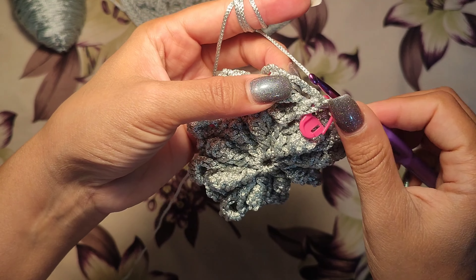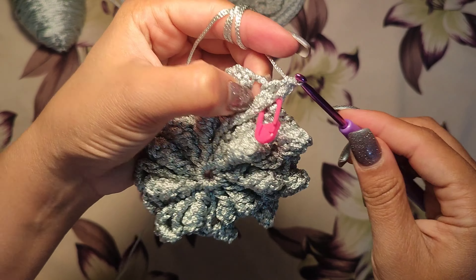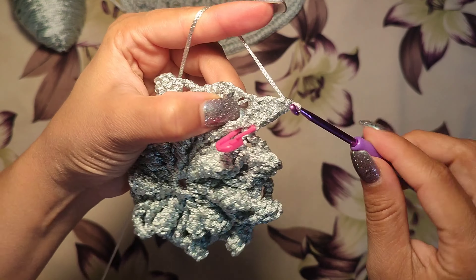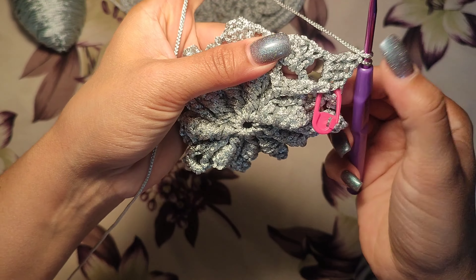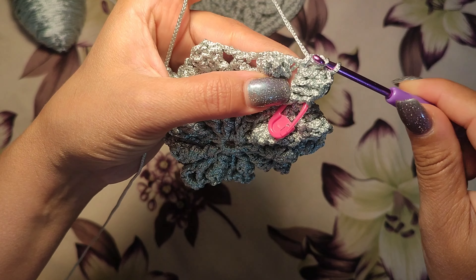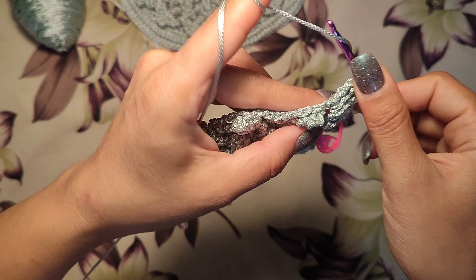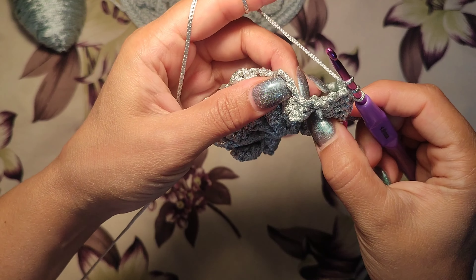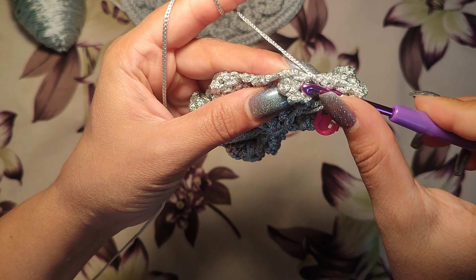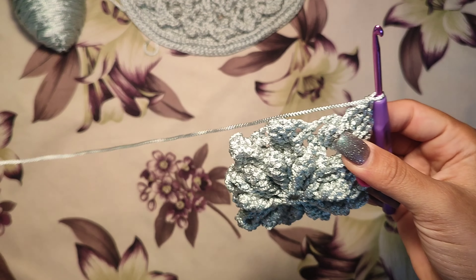Now three double crochets in the three-chain space: one, two, three. Then another double crochet here, but it's a different double crochet — three steps: one, two, and three. One triple crochet, two loops on hook — one, three triple crochet at the top of the popcorn.